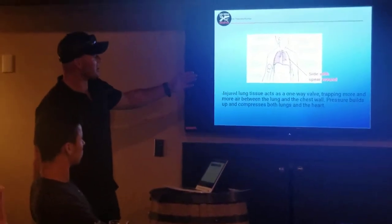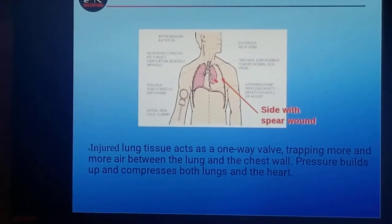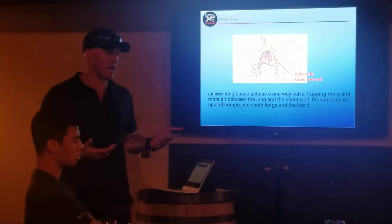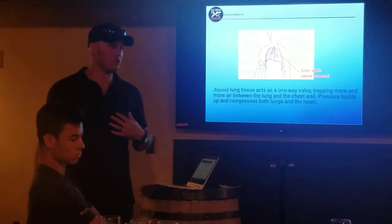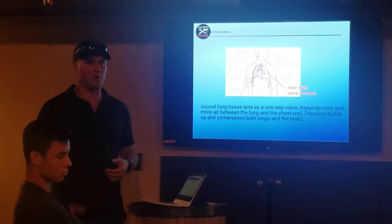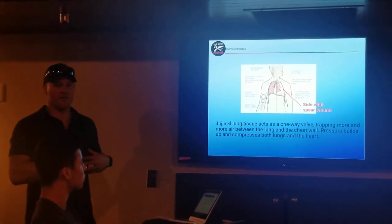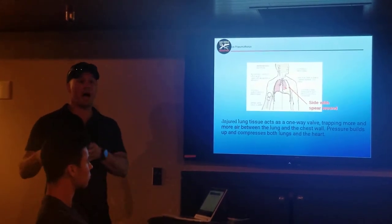If a dude has a penetrating injury to his chest and I've sealed it, I've done all I can — I just need to get him out of there. He's got a penetration to the left side of his chest, and as he breathes, his lung over time is going to start getting smaller and smaller. These occlusive dressings stick to blood — they're ridiculously sticky. Wipe it off as best you can, then stick it. Even if someone is soaking wet with wetsuit lube and blood, you can wipe once and get it to stick.